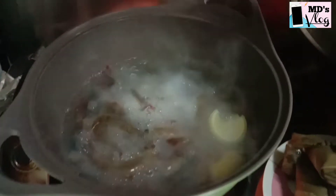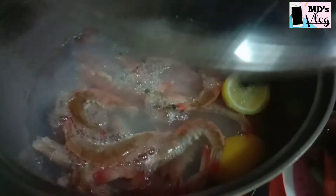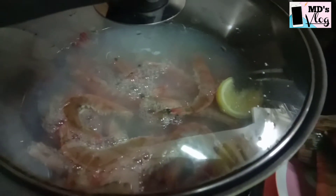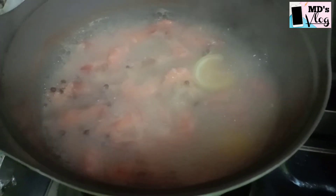Now put the shrimp in the boiling water and let it boil for about 6 minutes. The shrimp is ready — serve it while it's hot.